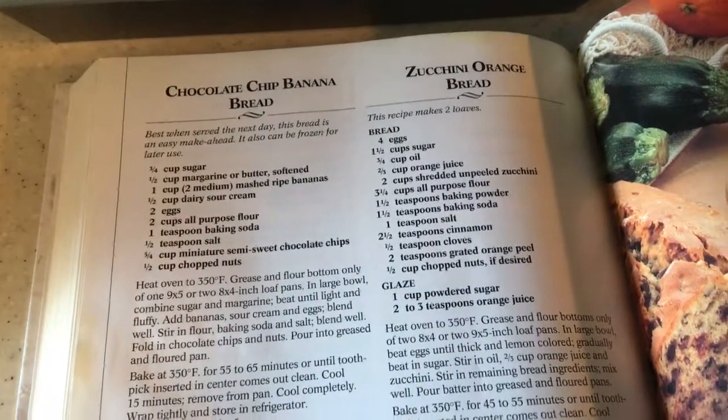This looks sufficiently mixed. The recipe asks for a half a cup of chopped nuts — I'm putting in three-quarters of a cup. The recipe asks for three-quarters of a cup of chocolate chips, semi-sweet, but I'm putting in milk chocolate and I'm adding a full cup. I'm going to finish by folding it in with my dough whisk.